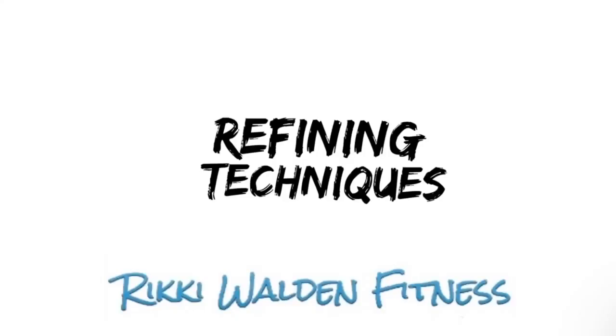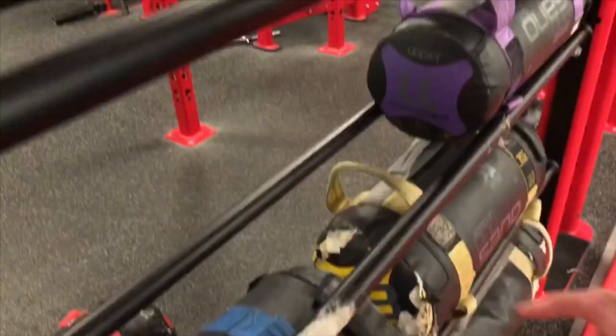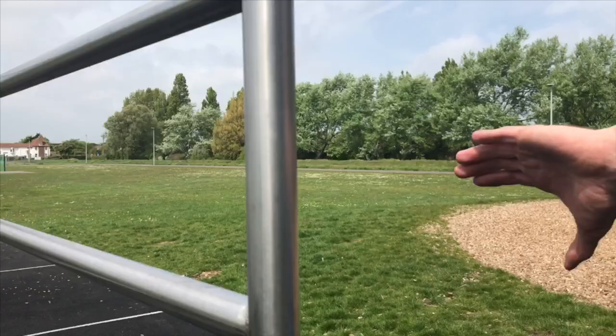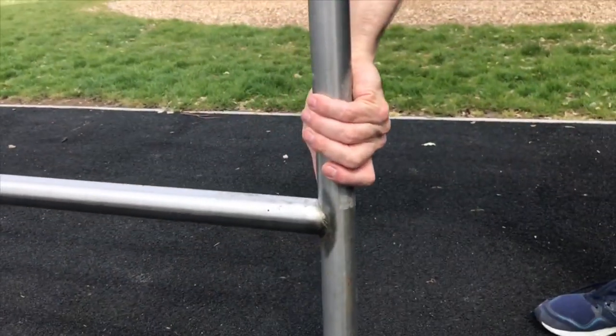Once you've done the conditioning exercises and built adequate strength, now it's time to refine your techniques. We get down to the nitty gritty with these exercises. We'll look at grip: if you're using the horizontal bars, both palms will be facing each other. On the vertical bar, both thumbs pointing down towards the floor.